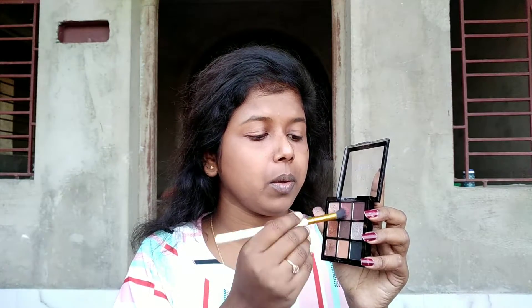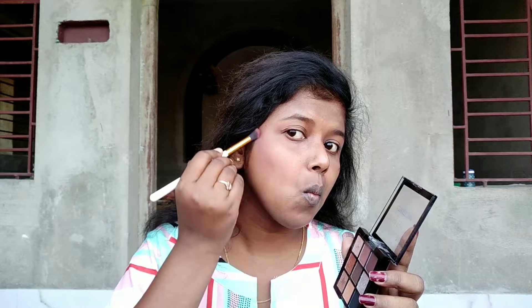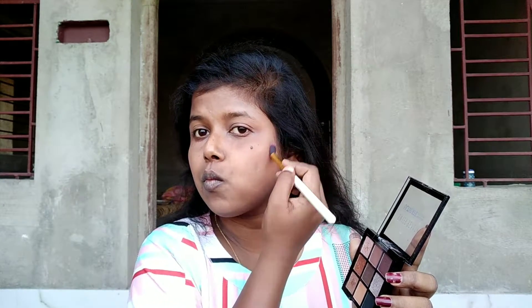Now as I told you guys, I'm going to use this eyeshadow brush only for contouring my face. And for that, I'm going to be using this dark brown matte shade from this palette, and contouring on my cheekbones and on my jawline and wherever necessary.